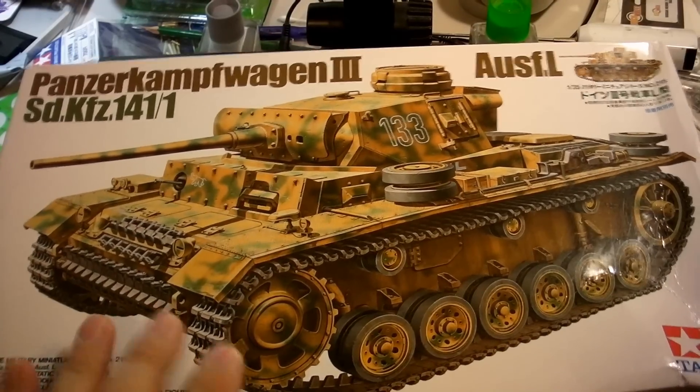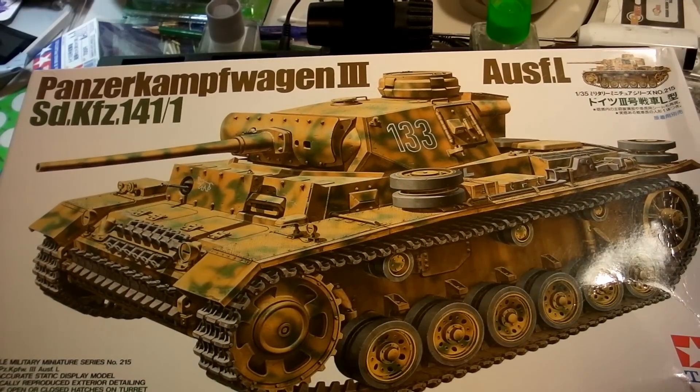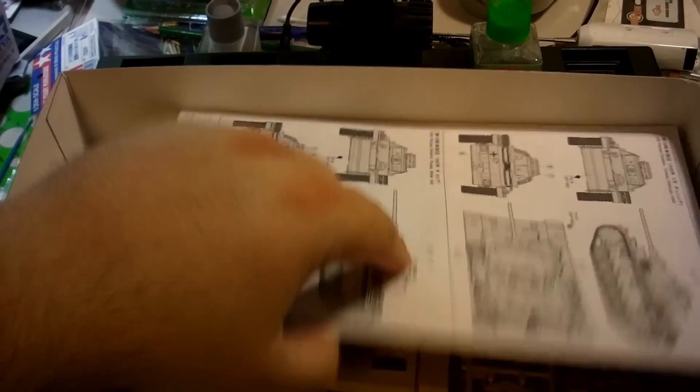I'm not going to weather this as much, because I don't think most beginners, to start, would go crazy with weathering — although certainly that's an option. I might do some simple washes on it, maybe a pen wash or a sludge wash, use an oil — we'll discuss that as I get toward the end of the build. But I've got a bunch of spares from a previous build of this kit, so let me show you kind of what I am going to add to it.